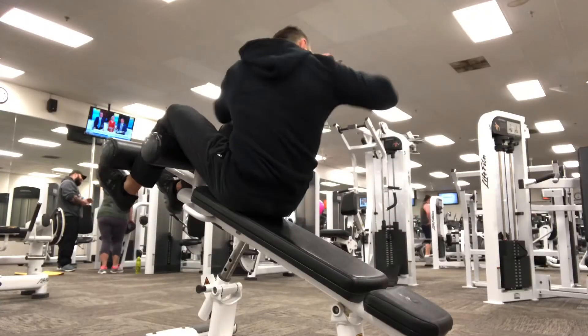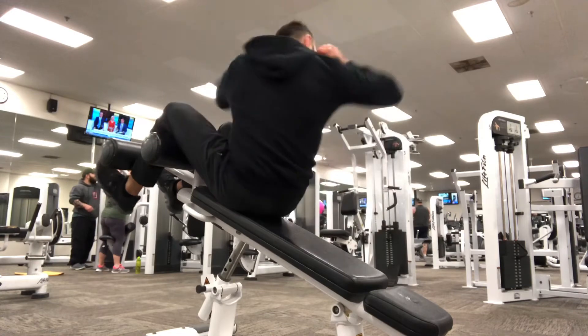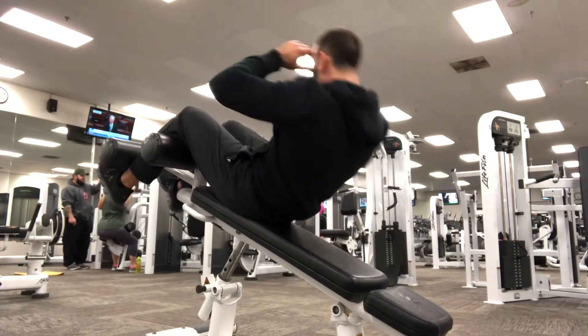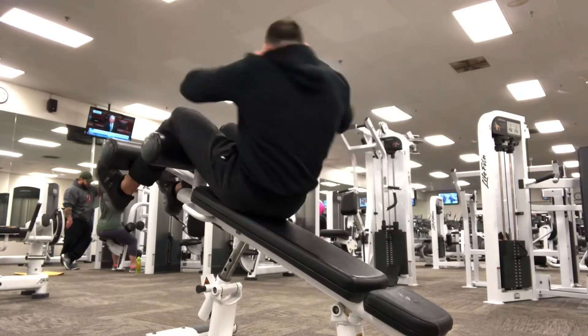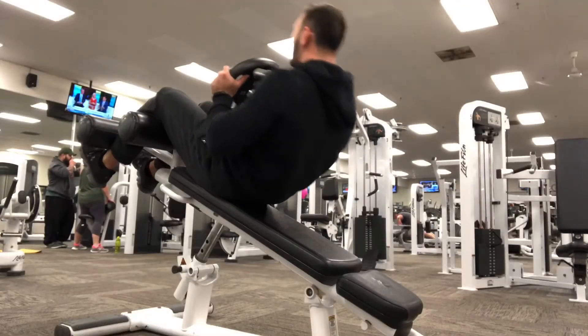Next up, I'm going into one of the hardest ones in my opinion, which is basically a twisting sit-up where I'm going to sit all the way up and focus on my right elbow touching my left knee, then go back down and twist up so my left elbow touches my right knee on the opposite side. This is great for your full entire core because it works the obliques and the body so well.